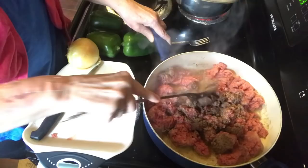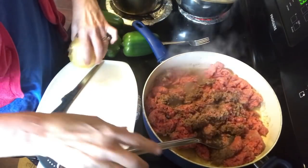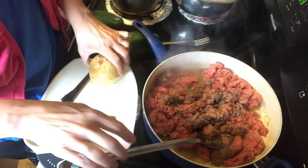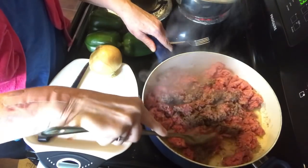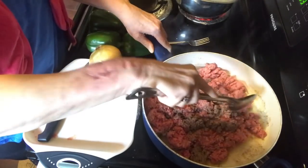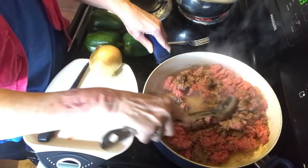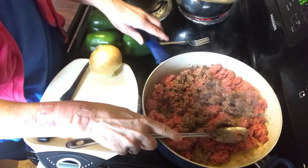When the hamburger gets pretty well cooked I'm going to drain the excess grease off. Then I have an onion cut up and diced — I'll put it in the pan with the hamburger, let it sauté and get translucent and soft, and then that'll be done.